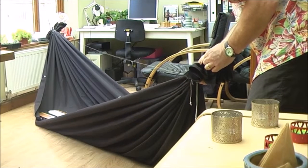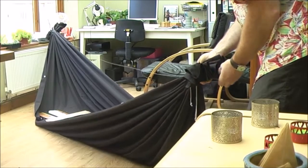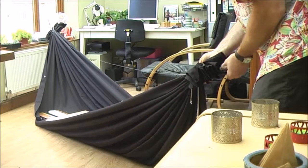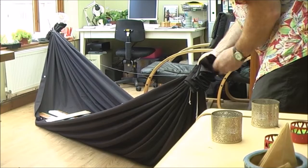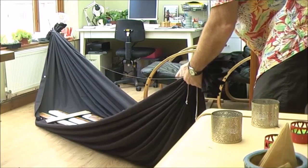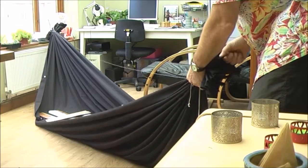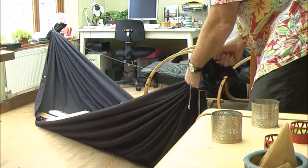Still got some slack there. Just pulling each one individually, seeing what it does. If you've gone too much, you can always pull it back the other way. You're really not doing a huge amount here — it's just half an inch, an inch tops.